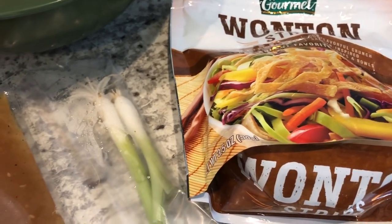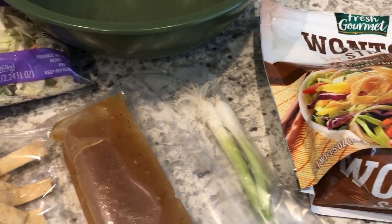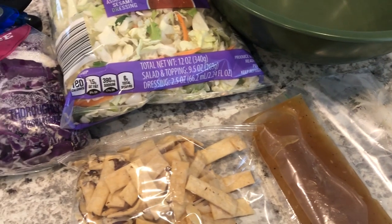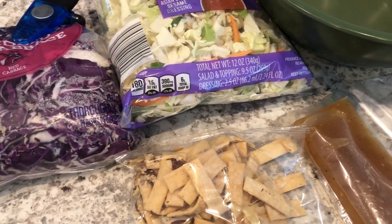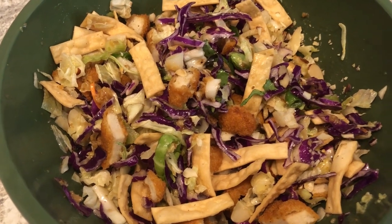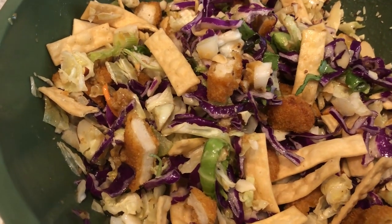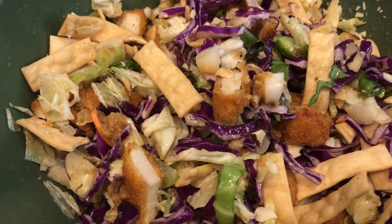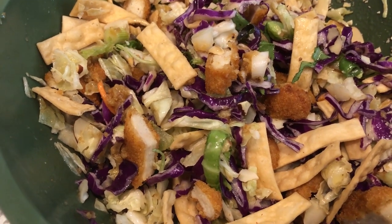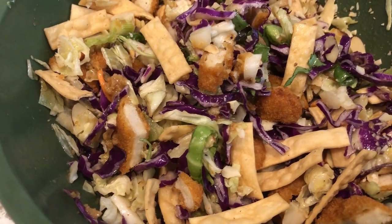I'm going to chop up some green onions and add some more wontons if I need them. I do have some dino nuggets in the air fryer that I'm going to chop up as soon as they're done. Here's my finished salad - you can see that I added in the dino nuggets. These are the nuggets that Harrison won't eat, so I had to repurpose them.